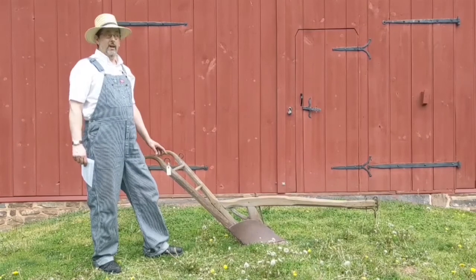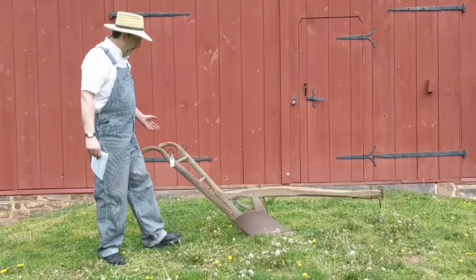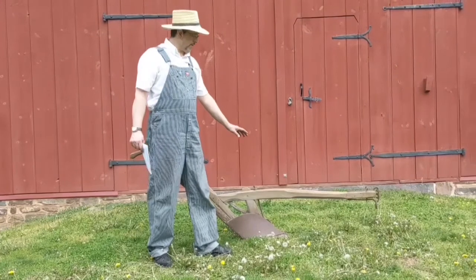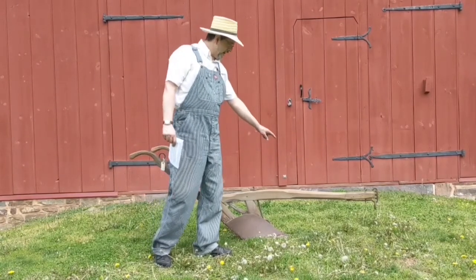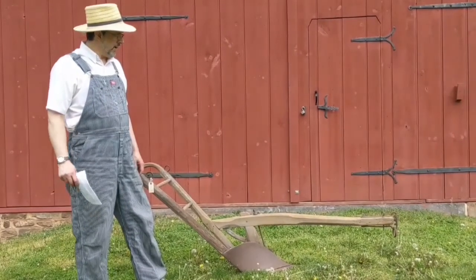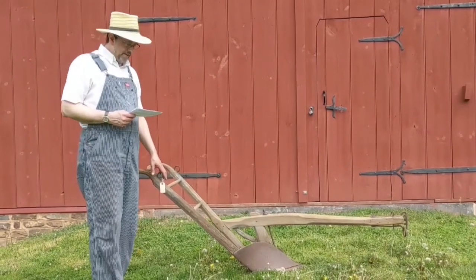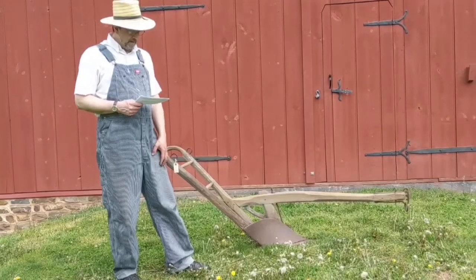Here we have another very important and basic piece of farm equipment necessary for spring field preparation: the plow. In this case it's a single furrow wooden beam walking plow, pulled by two horses generally. It's a wooden beam as opposed to the later stronger iron beam plows that were developed roughly 20 years later. This particular plow is dated and has the initials of the blacksmith who made it: 1861, JB. This plow also came from that same Moyer farm on Huntsberger Road in Salford Township, Montgomery County — the same farm as the fodder cutter — the Abraham M. Moyer farm.